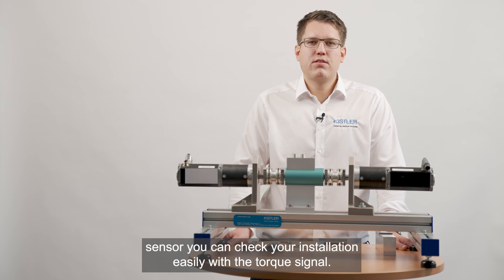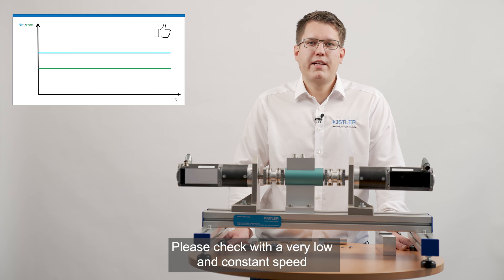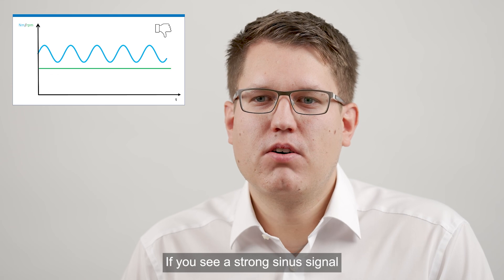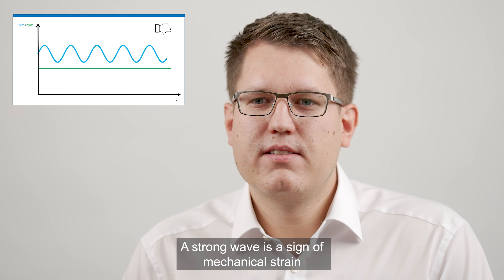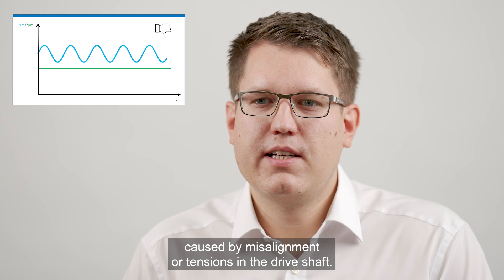After the installation of the sensor you can check your installation easily with the torque signal. Please check with a very low and constant speed if the torque signal shows constant values. If you see a strong sinus signal the alignment is not correct and should be corrected. A strong wave is a signal of mechanical strain caused by misalignment or tensions in the drive shaft.